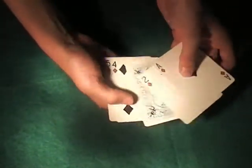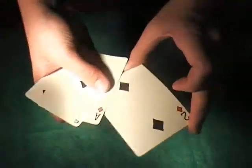I'm going to use 5 cards. I'll take the 3 and flip it upside down in the third position, square it up, and I can show 4 cards while hiding the 3 here.